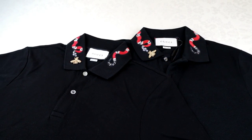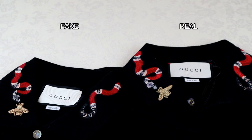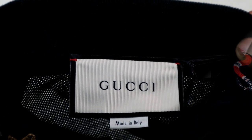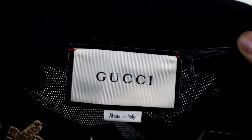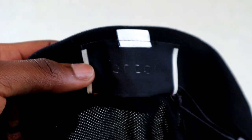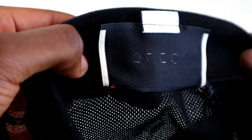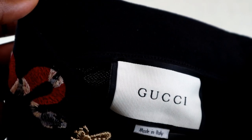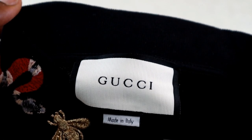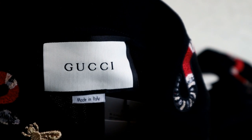Getting into the details of the Gucci King Snake polo, we'll first look at the neck labels. Throughout the video the fake will always be on the left and the real one on the right. On the neck label, check that on the top right and left corners there's red thread connecting the label to the back of the shirt. The real one correctly has that on both sides. On the fake, you can see the red threads on the top left and right are missing — that's a giveaway straight away. A lot of fakes are now coming out with those red threads in both corners though, so I'll be showing you other tells as well.